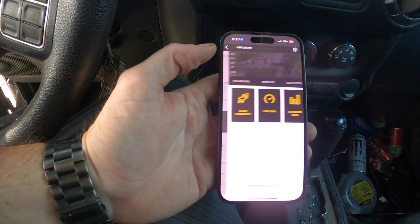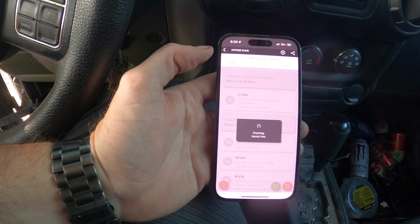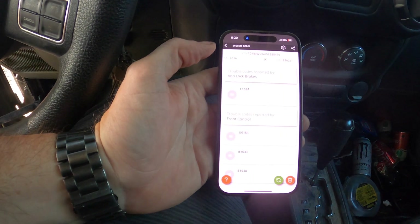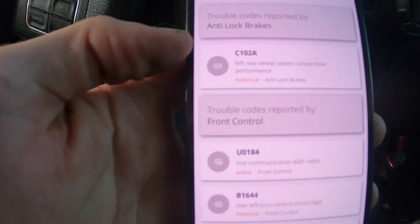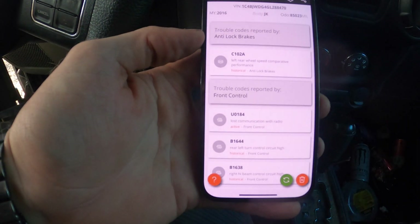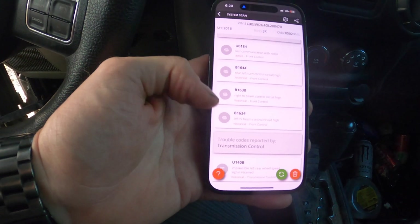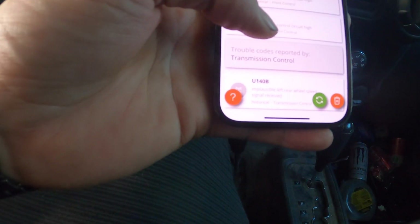On my phone I have this J scan app for Jeeps — mine's a 2016 JK. I'm going to go ahead and connect to it and run an advanced scan. This app requires a license for your vehicle; when you first connect it'll show you how to get one. The license was $29 I think. If you look here, I've got a C102A code: left rear wheel speed comparative performance. I've also got a U140B: implausible left rear wheel speed signal received.